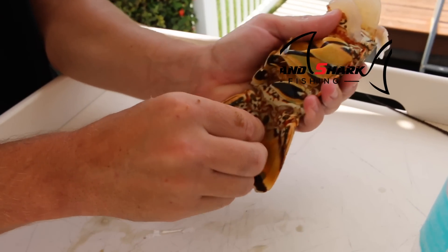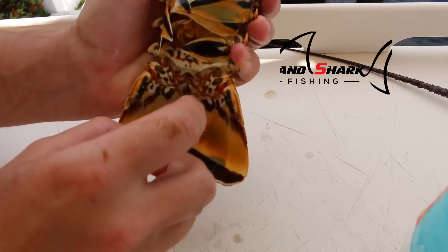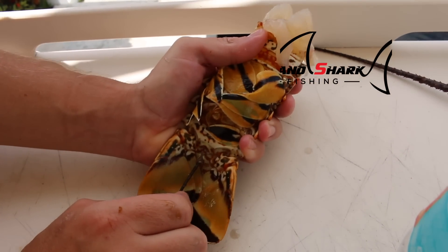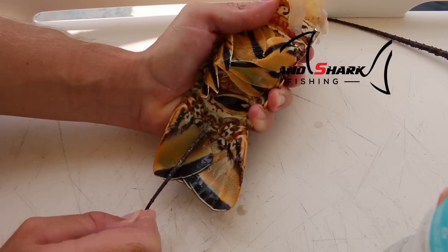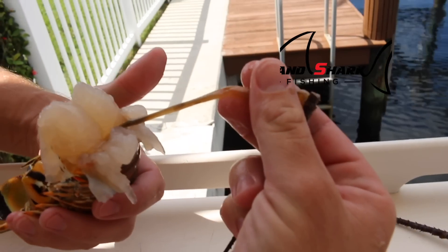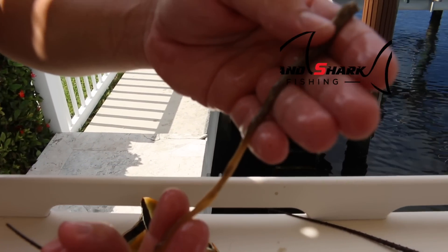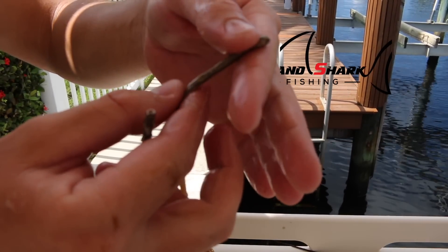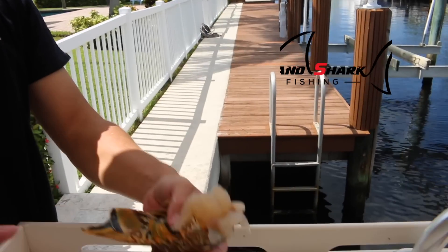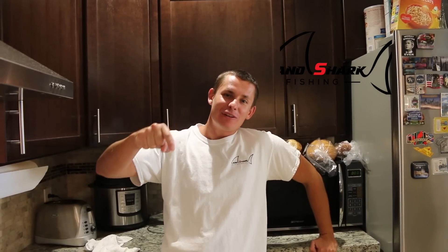You stick it in that little hole — that is his butthole. These lobster antennas have backwards-facing spines, so you just simply pull it out. Sometimes you'll push it out the other end. Here is his intestinal tract, full of sand and little stuff. Throw that away and now you've got a beautiful tail for dinner.